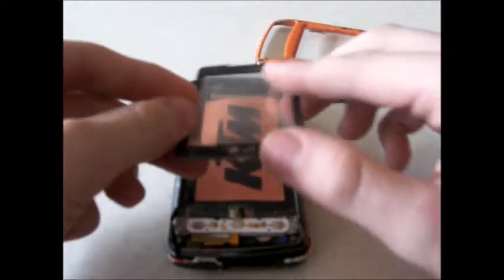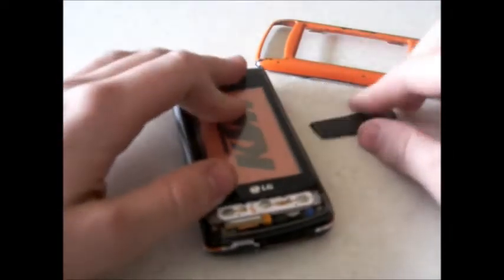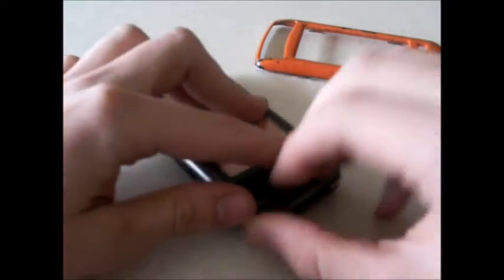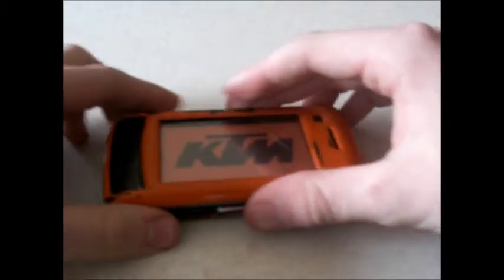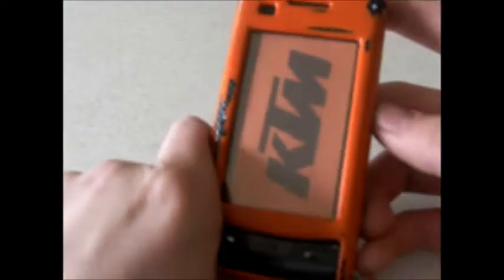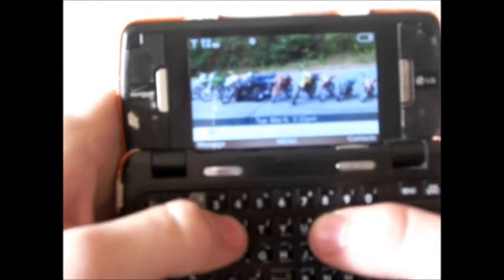Now I'll just assemble back together. Now let's turn it on. Now that we are complete, the phone will last two times longer since the touch screen won't work and the LCD won't work. But all the functions inside will still work.